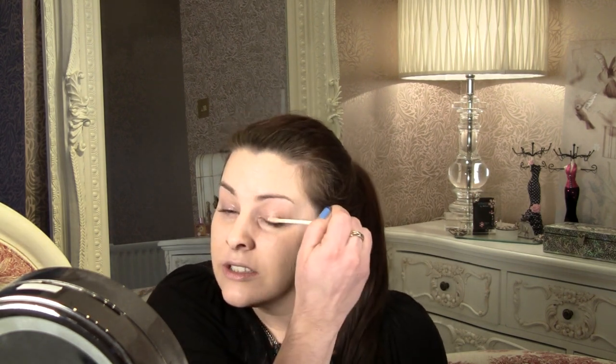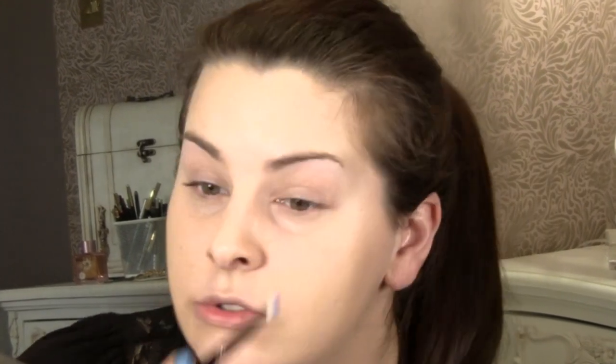Starting with a bit of primer. I've already got my foundation on, so I'm just going to put this on — Urban Decay. I'm using this Bang on Blue; it's a matte eyeshadow by MAC. Actually, it's not matte — it's got a tiny, tiny bit of shimmer. But it's pretty much like a marine ultra blue. It's really nice. I'm going to just pat that on all over.